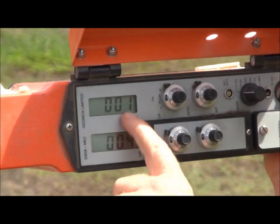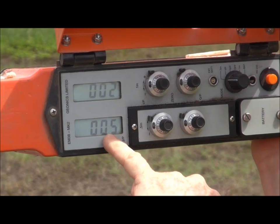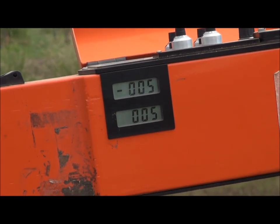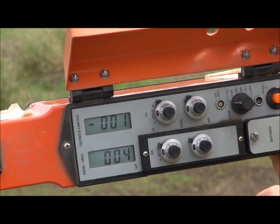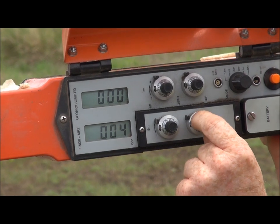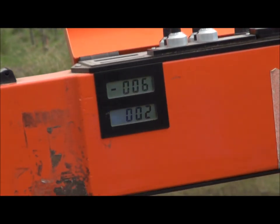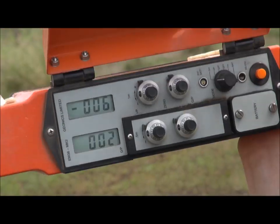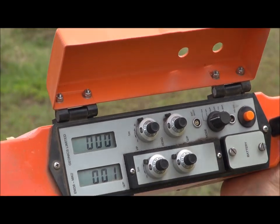The in-phase reading is just on negative 2, so just wind it up a little bit to get close to 0. The quad-phase is a reading of 4 in horizontal, and 5 in vertical. So 5 minus 4 is 1 — we just dial our little quad-phase reading back to 1, and the vertical should be 2. The vertical reading is always double the horizontal reading. So now that's properly calibrated.